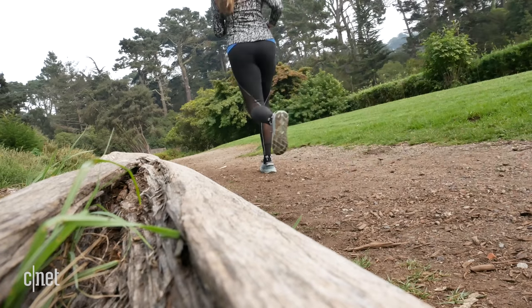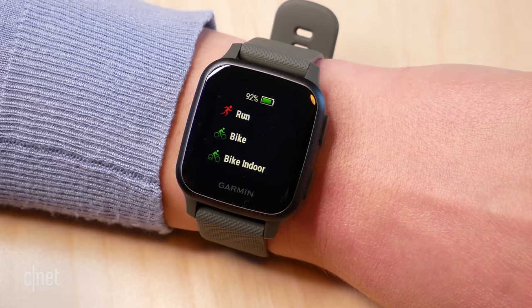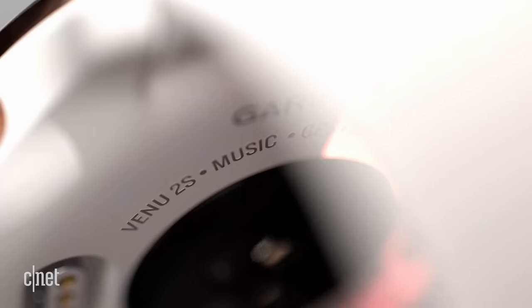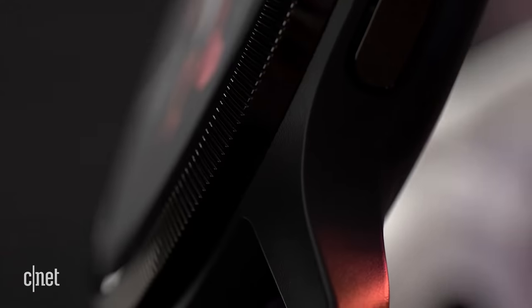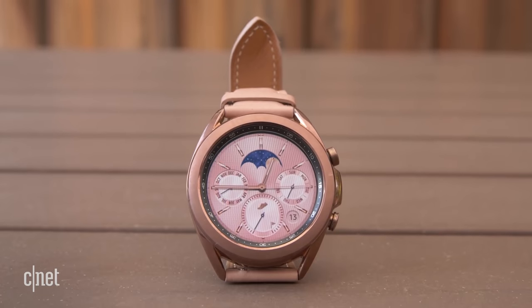I've done a range of different workouts to see how it performs not only as a fitness watch but also as a smartwatch. As the name suggests, this is Garmin's second generation Venue and it now comes in two different sizes: the 45mm Garmin Venue 2 and the 40mm Garmin Venue 2S, which is the one I've been wearing. They're pretty much identical apart from the size and strap differences, but they both cost $400 US, which puts it in the same ballpark as the Apple Watch Series 6 and the Samsung Galaxy Watch 3.